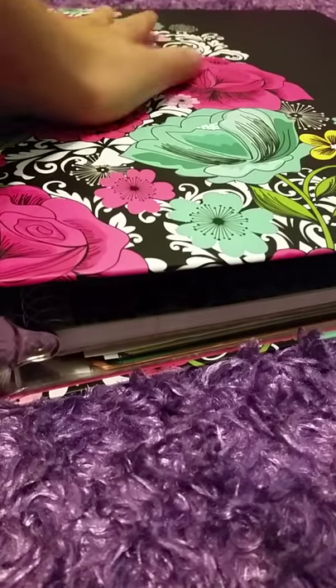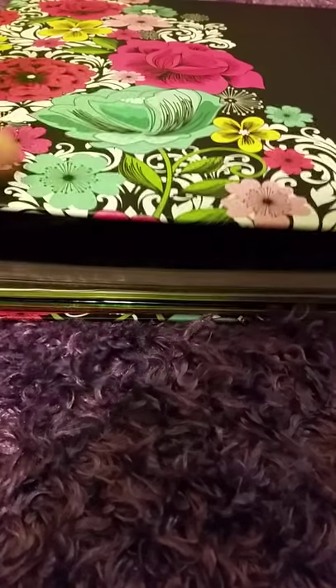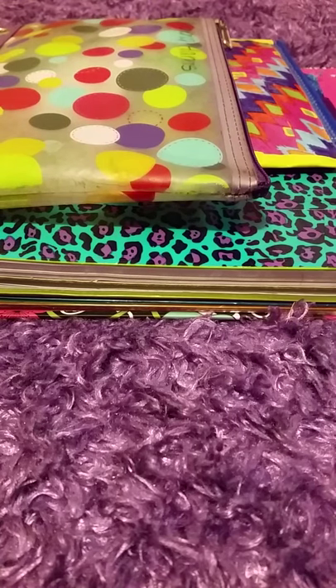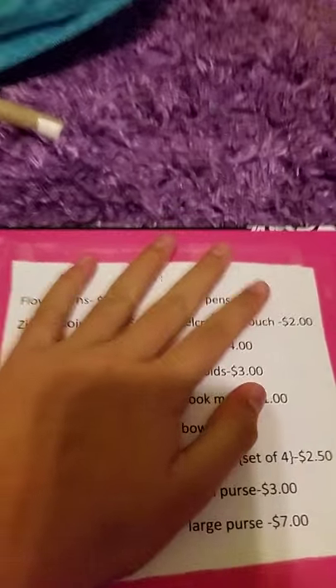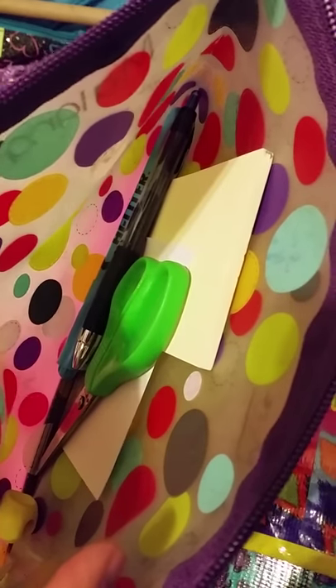This is my binder — it has this kind of broke pattern behind the floral, and it's black with the broke in floral. Once you open it up — I don't actually have a tripod, it's just two duct tape rolls — you see all my papers, and just a sticky note with some measurements on it. Then I have this pouch, and what it has in it is my necessities: scissors, highlighter, pen, postlets — that's all I need.